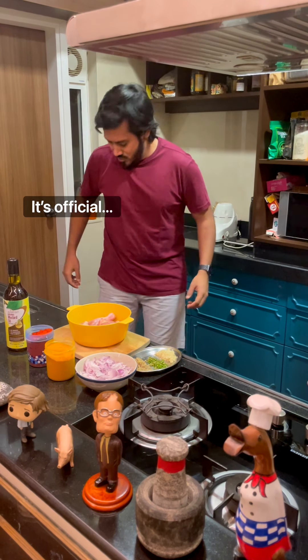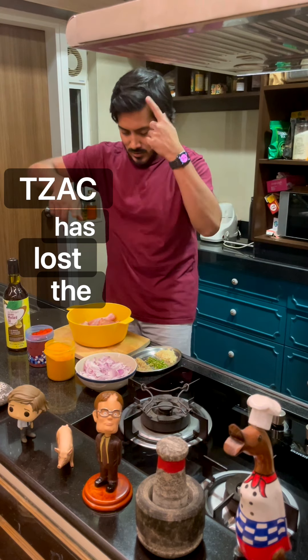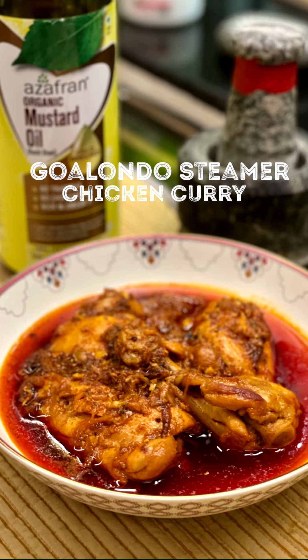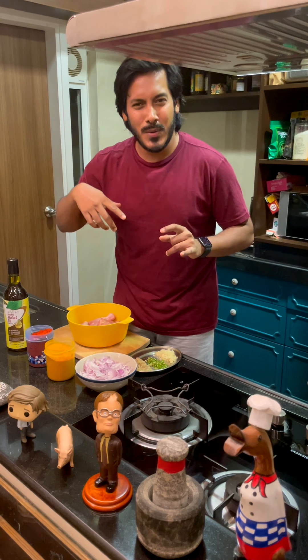Hello and welcome to yet another episode of Cooking with T-Zack. Should we come up with a theme song?